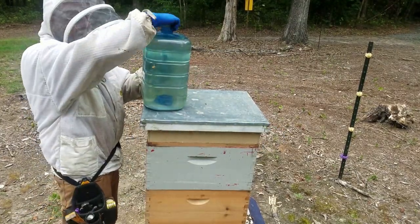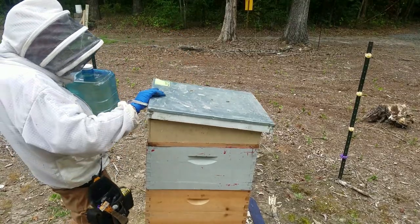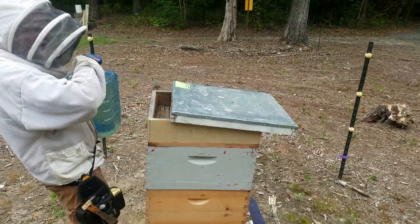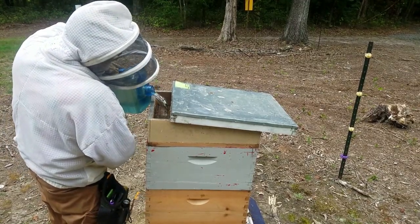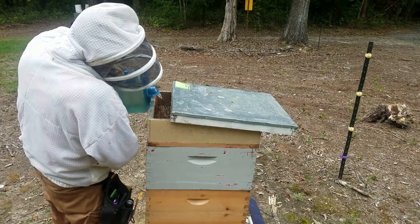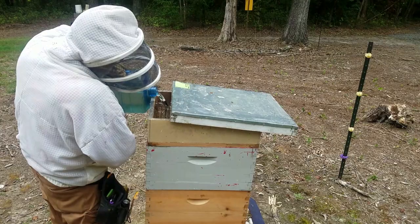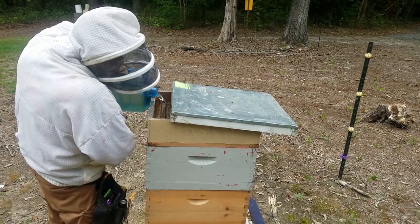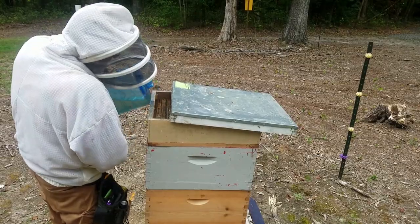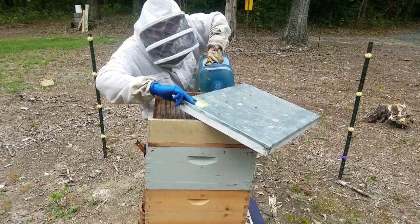The bees are all congregating on the front, so I'm just going to feed the back one. I don't want them to get in there and drown — some are going to do what they want. All you've got to do is pour it in and make sure the raft floats. This will hold a good amount — I might just go ahead and pop some on the other side here too, just to keep them out.